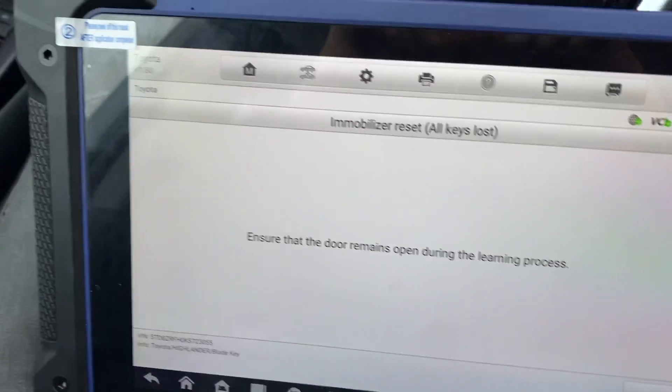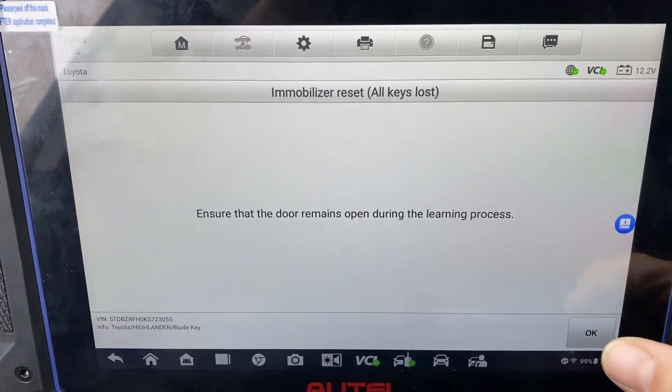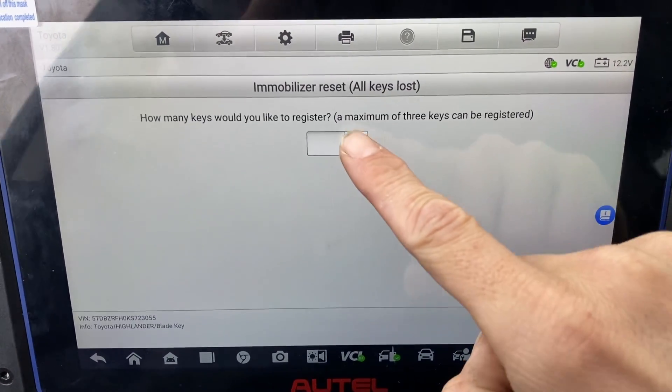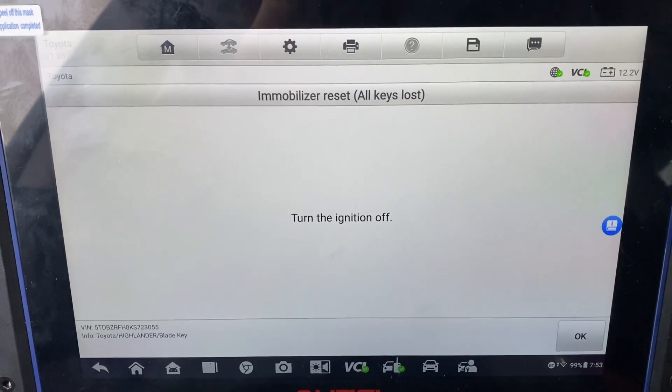We're going to open the driver door and leave it open. We're going to say okay — we just want to register one key total, one. Turn the ignition off.